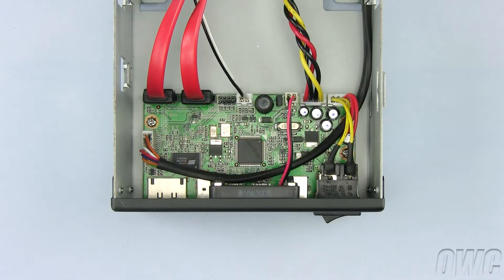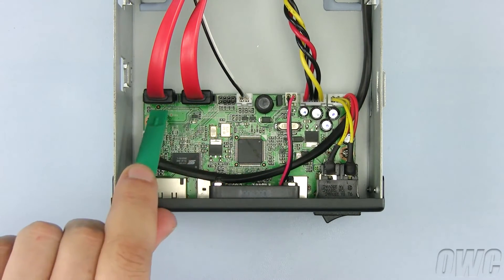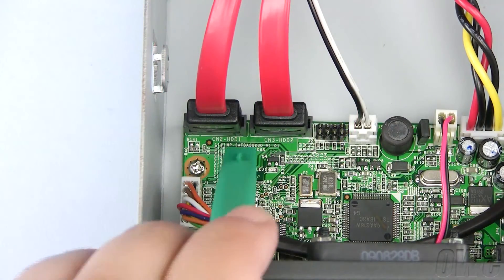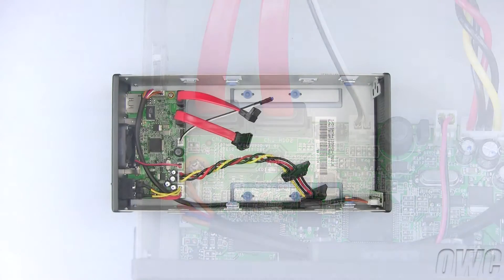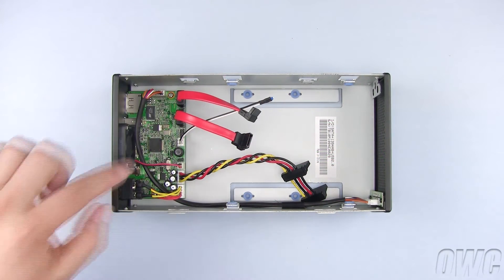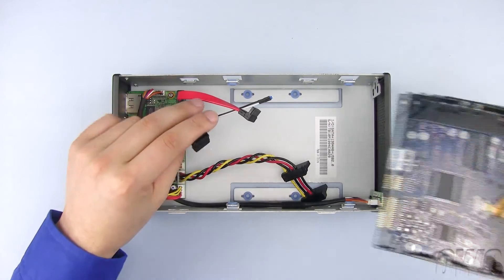As we install our hard drives, we need to know which drives go where. The SATA connectors are here. Closer in, we can clearly see that they are marked HDD1 and HDD2. The first hard drive we will install will be hard drive number two, so we will use the corresponding HDD2 SATA connector.